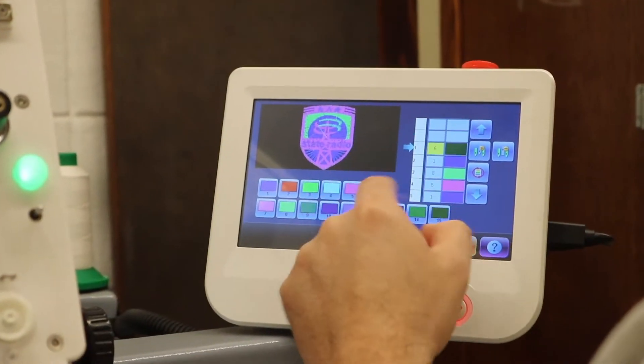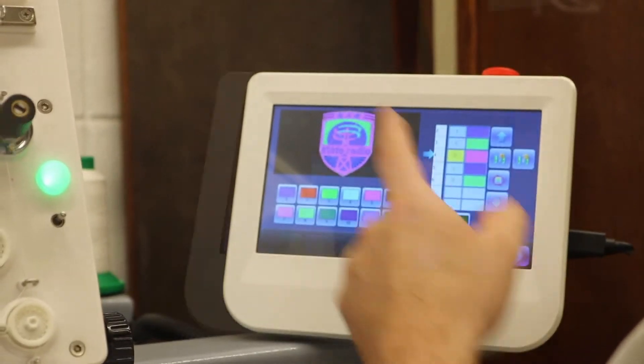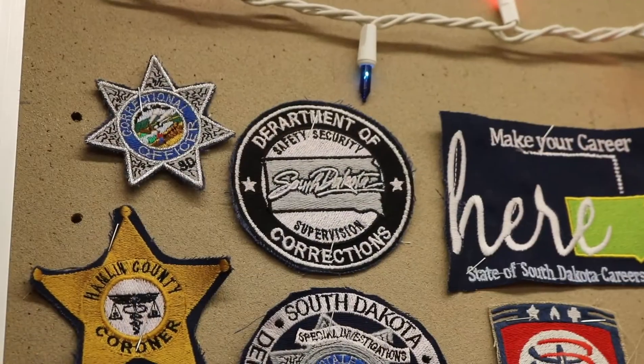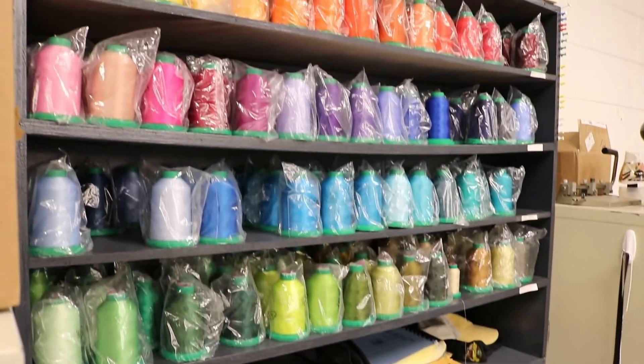Next, look at the printout to select thread colors for the project. Select the garment being used and line up the center of the embroidery design to the garment. Then select the right backing for the appropriate garment fabric. Depending on fabric, water-soluble plastic may be required on the front for quality of the embroidery design.